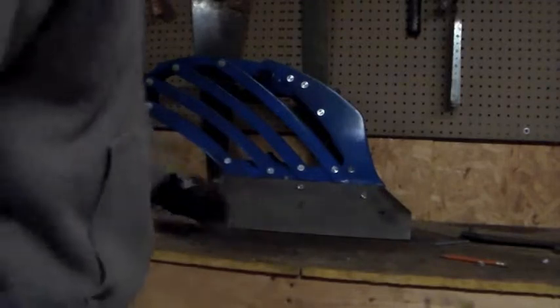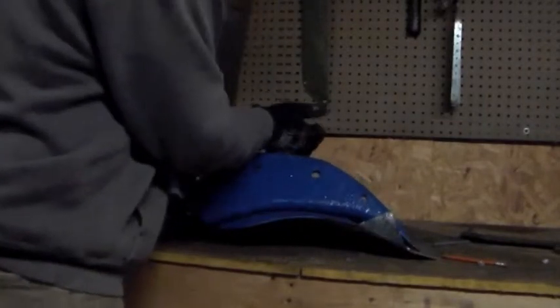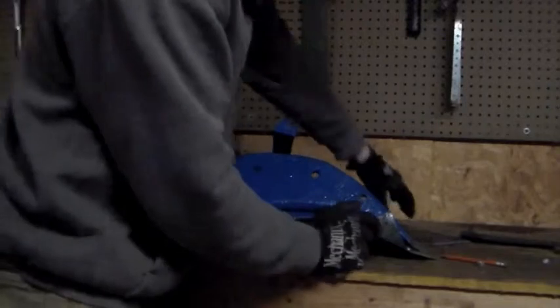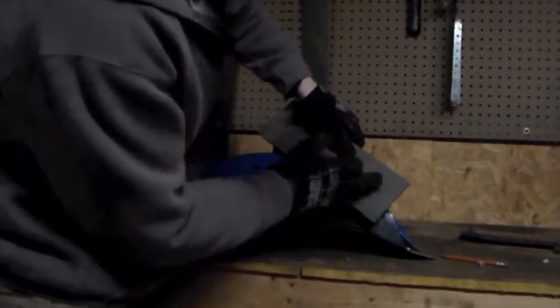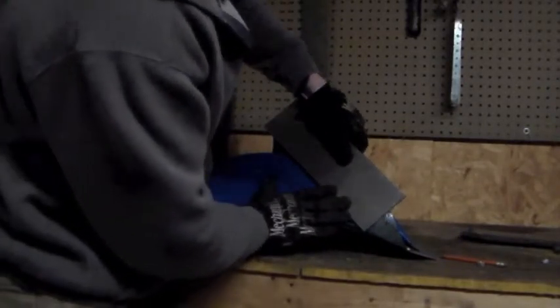Now that we've got the plowshare bolted on, it's time to fit the land side. The land side will go on the back here. We bent over this part of the plowshare, so what we want to do now is mark where we want to cut this angle here so that the two edges meet up.